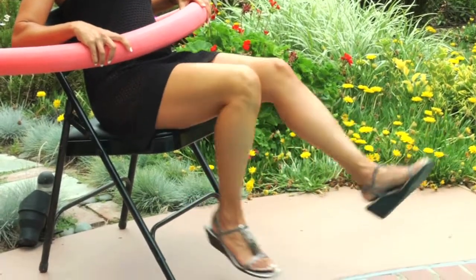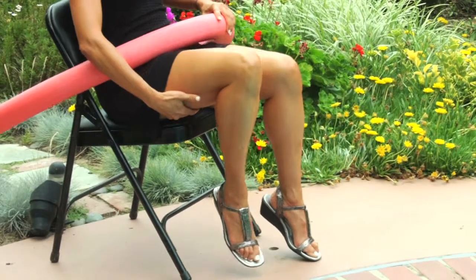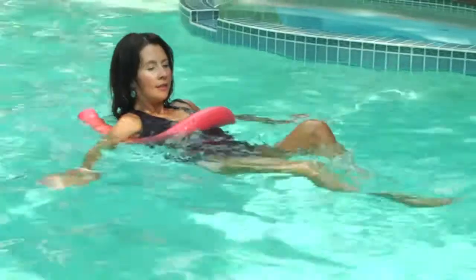You want to draw the heel back toward the buttocks, and you'll really start to feel this working that muscle in the back of the thigh that runs down the back of the leg. Basic hamstring curls.